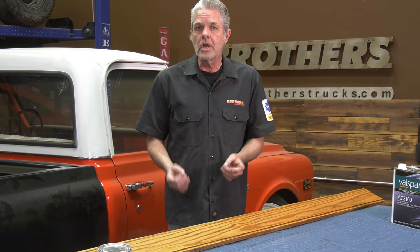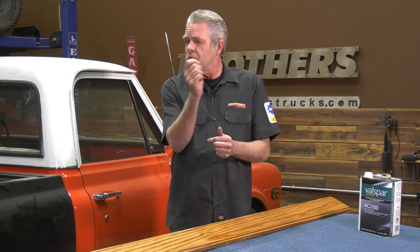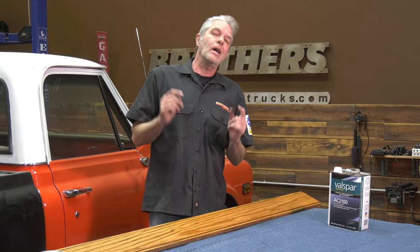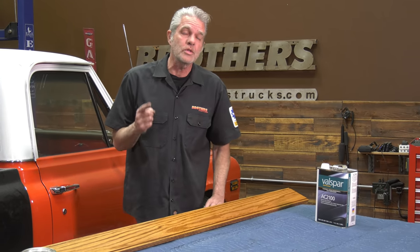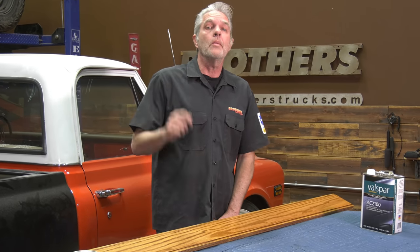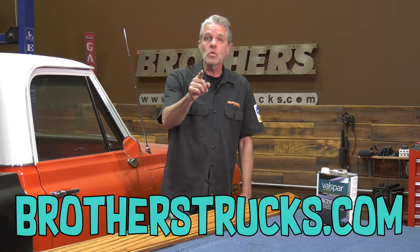I'm going to give this a few days to dry before I put everything back in. When I do, I'll have to be extra careful - I'll put tape up on the bed sides that might gouge into my wood, and I might even put tape on my wood to make sure nothing gets scratched up. Then I'll snug all the bolts up, tighten everything, and we'll be all set and looking pretty. My name is David Welch. I'm at Brothers Tech Center every single week making sure your truck gets back on the road and looks good too. Make sure you check us out on Facebook, Instagram, and subscribe to the YouTube channel.